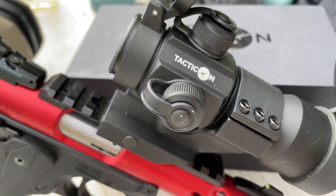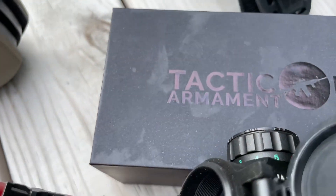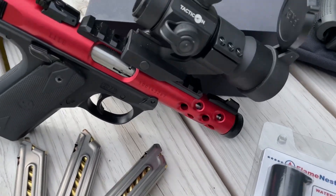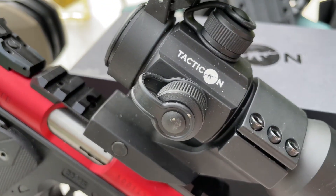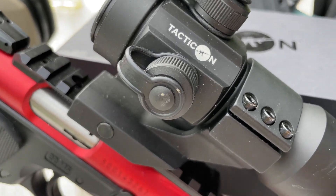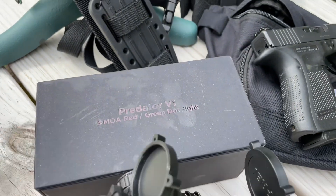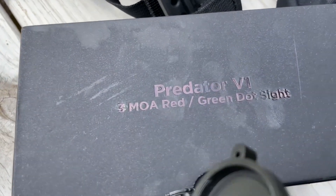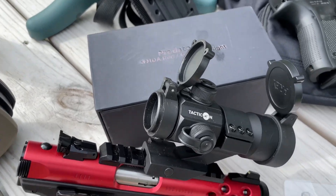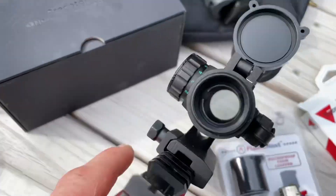Out here at the range today checking out something maybe cool. I just got it, just opened it up out of the box — it's a Tacticon Predator V1. It's about the cheapest red and green dot on the internet, and it's definitely got some cheapo glass.